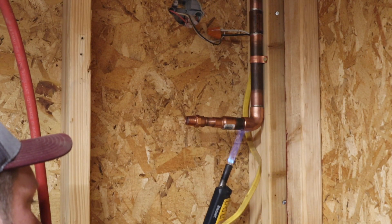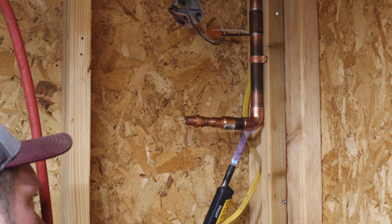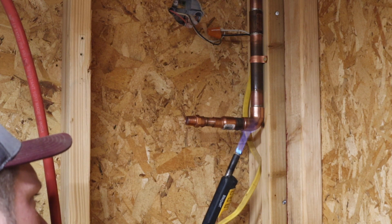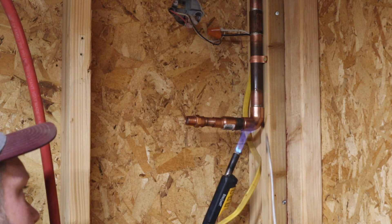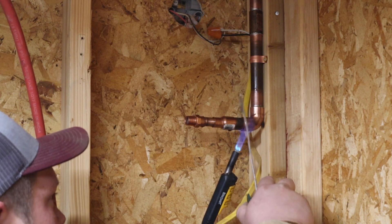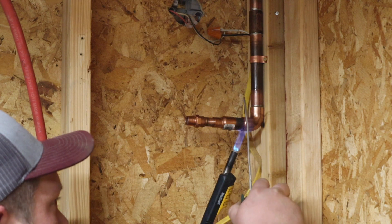You might notice that I changed to a different torch. I just got sick of using the striker to light up that other torch. This torch I'm using is the one I actually used while plumbing — it's just really noisy and the flame doesn't come out real nice. I wanted to get away from using it, but you just can't beat the automatic striker that's on here.